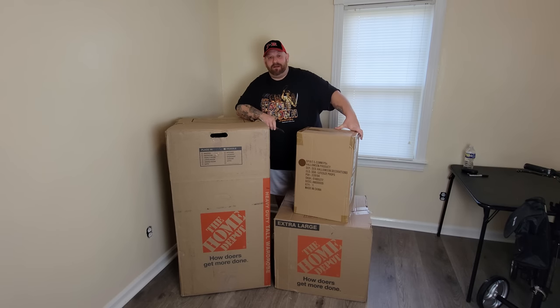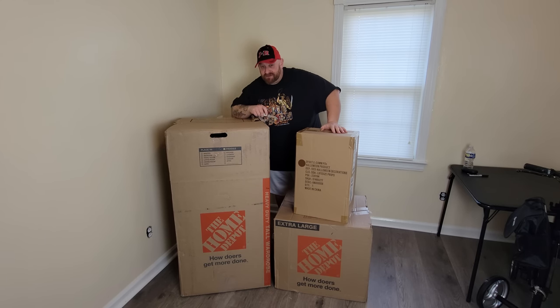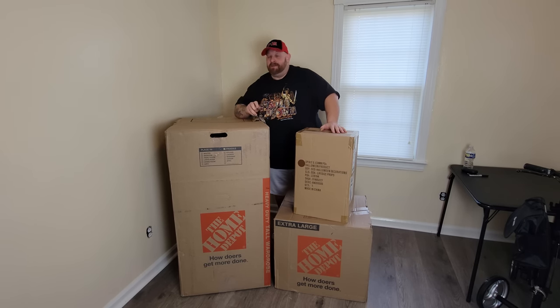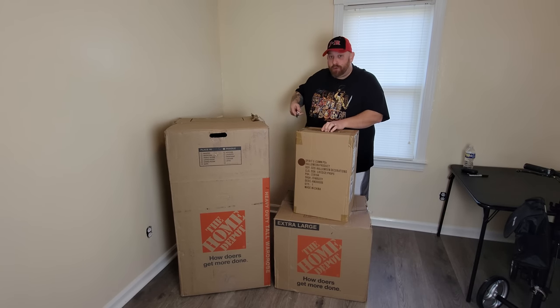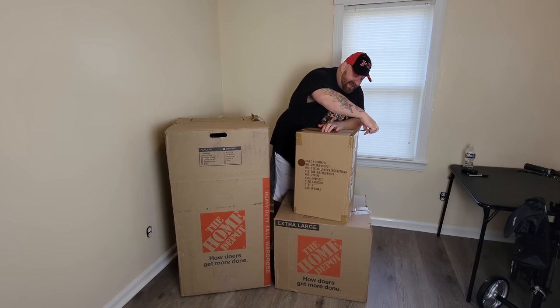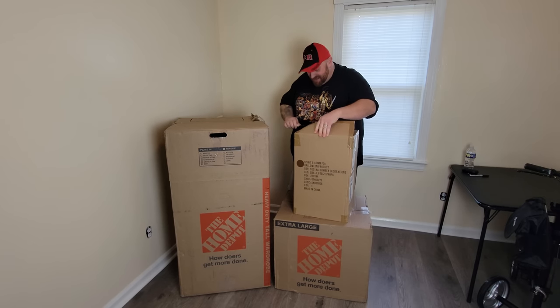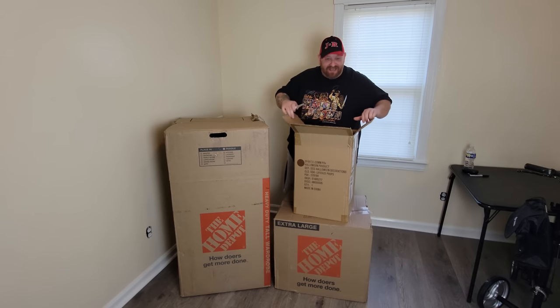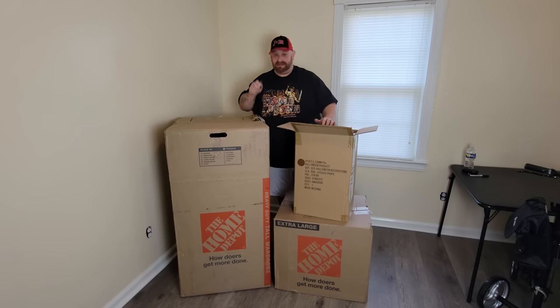The first box is one I actually ordered from Spirit Halloween because I was watching some of my older videos where I was getting really scared by props, and I saw a very hilarious one where I was scared by this guy right inside this box. Lots of people have contemplated on what this is, and some of you even looked up the product code on the box, which I should have figured you were going to do. But I never fessed up that they may or may not be correct about what's in this box.